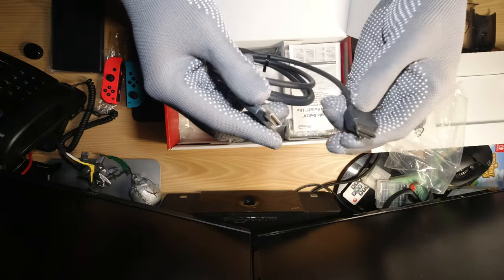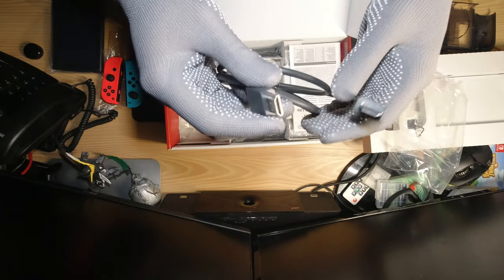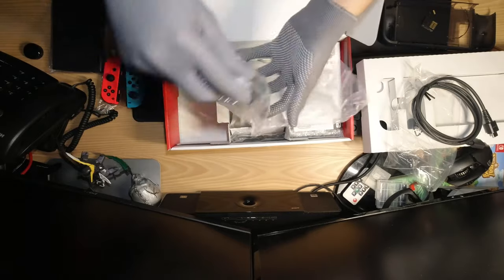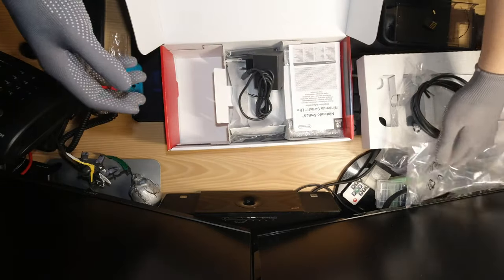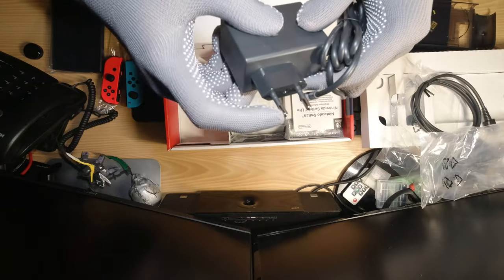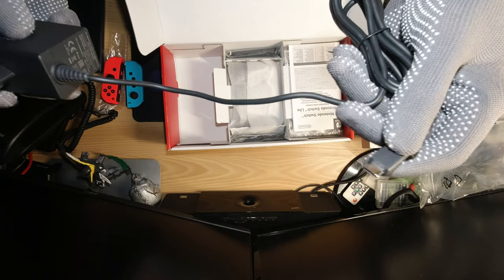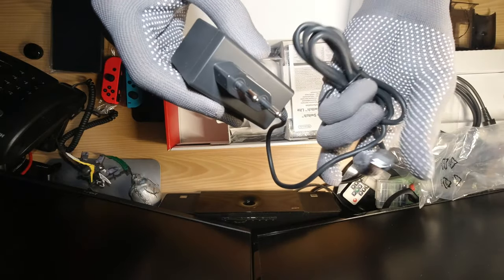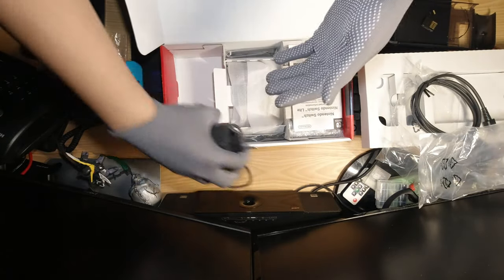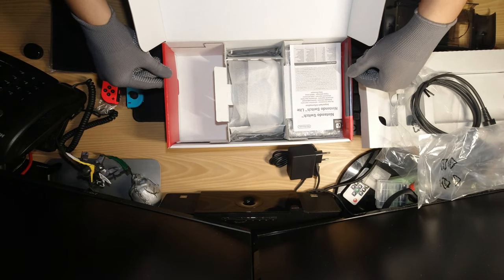Inside the box we have an HDMI cable — male to male, standard HDMI cable. And then this is the power adapter — a USB Type-C charger, which is nice. It means it can deliver more power than the standard micro USB. Sorry for the clutter on my desk, I'll try to work it out.